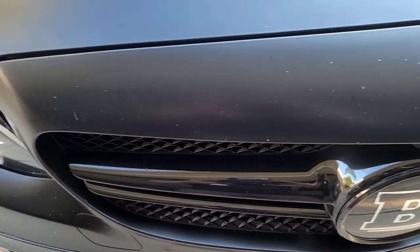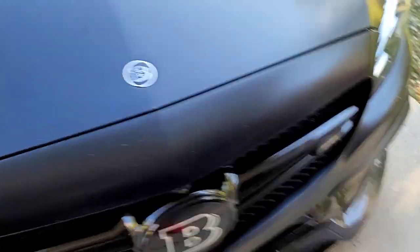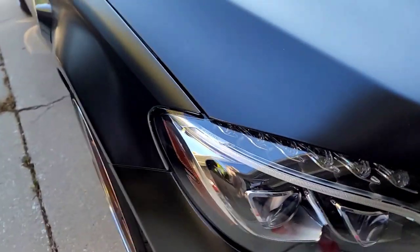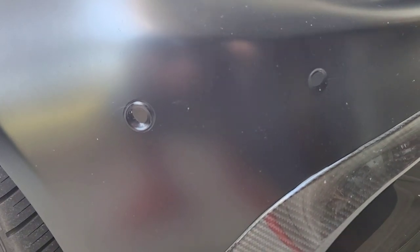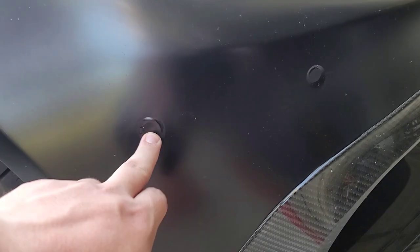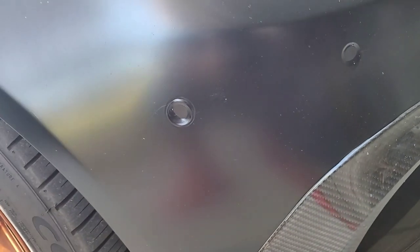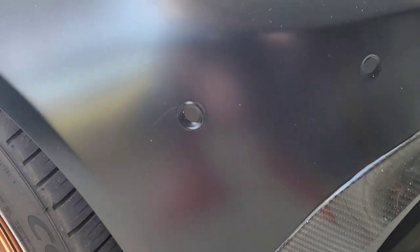One of the big things this car has had an issue with since we picked it up is the wrap — which, while very good, has had issues. First, if you look close, the amount of rock chips are just everywhere. The company that did it did a fantastic job, but they wrapped the radar sensors on here, which caused this car to go into a bit of a freak out. The color underneath the car is Designo Metallic White, so that would stick out hard against black.